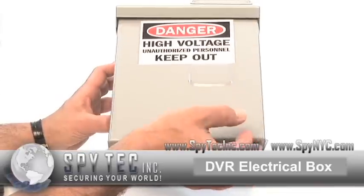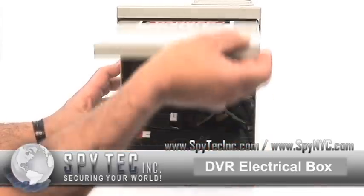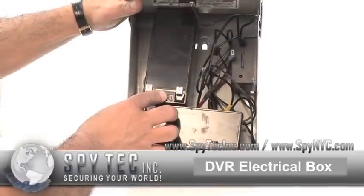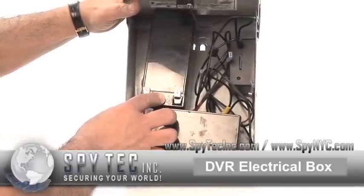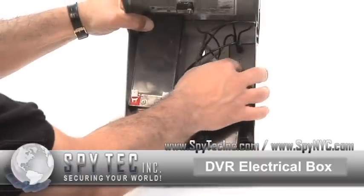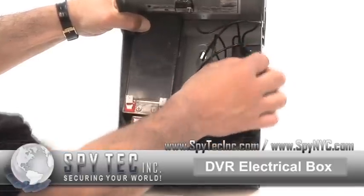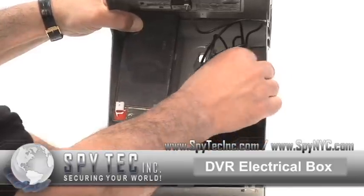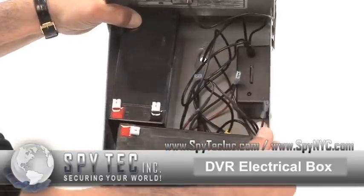When you open the electric box, it reveals two large capacity batteries that will get you days of recording, a built-in DVR that records on standard SD cards, and of course, a hidden camera that points out to the front.